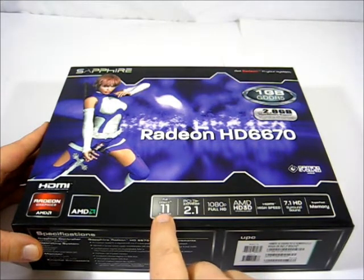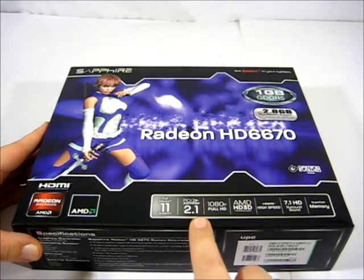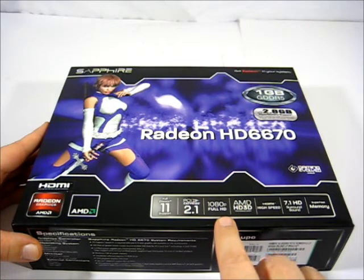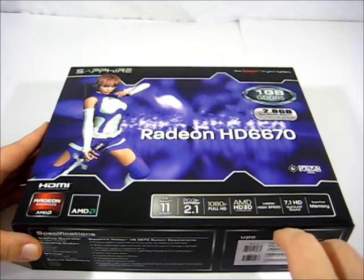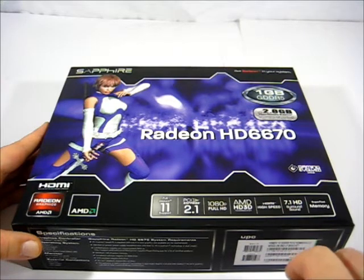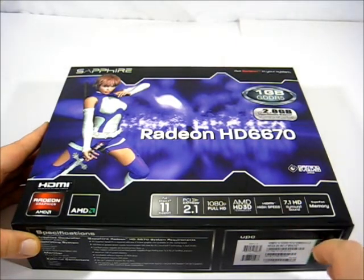It has full DX11, PCI Express 2.1, 1080p full HD, AMD HD 3D technology for Blu-ray playback, HDMI high speed, 7.1 HD audio surround sound, and super fast memory.